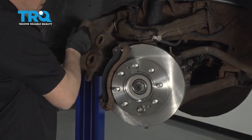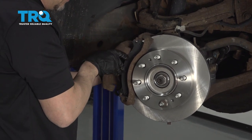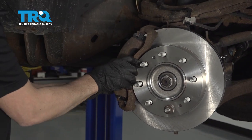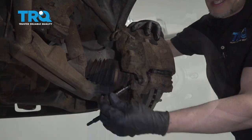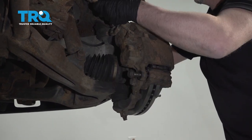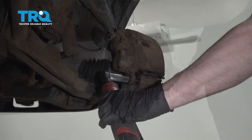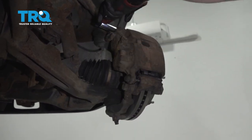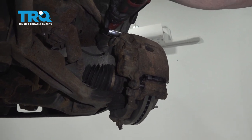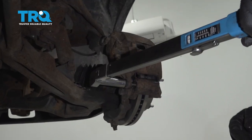Take the caliper, make sure the hose is not twisted, and slide it over the brake pads. Take the brake caliper bolts, line them up, and get them started. Torque these bolts to 80 foot-pounds.